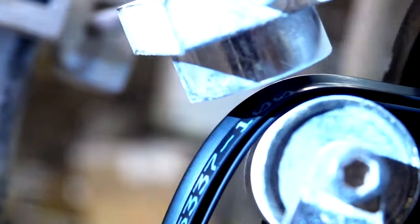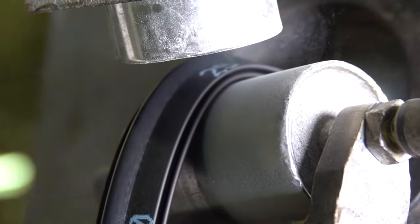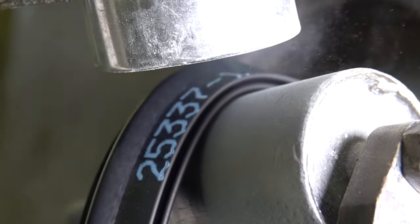Here's an example of our ability to mark parts with your data. We can put a mil spec on it, we can put your part number on it, and you can repeat it every so many feet or every so many inches. We do that in-line, so it's not a stencil.